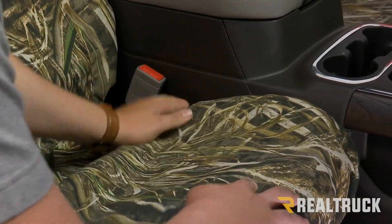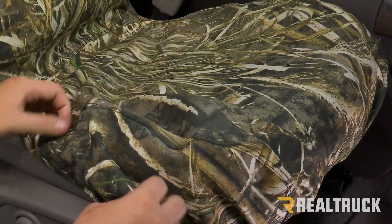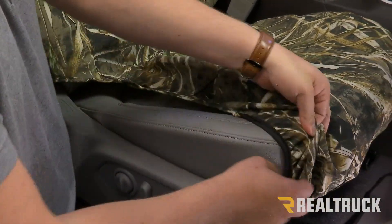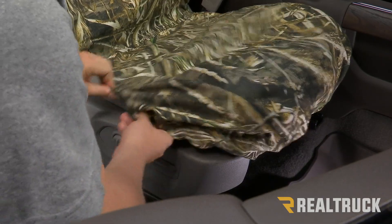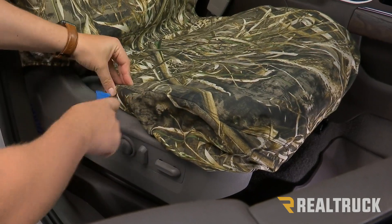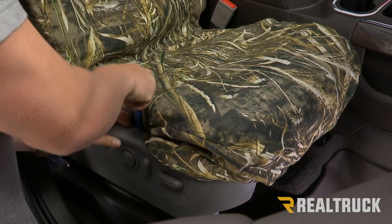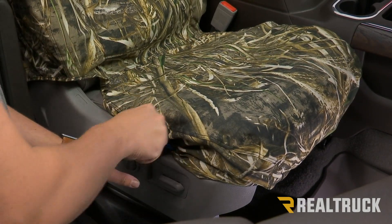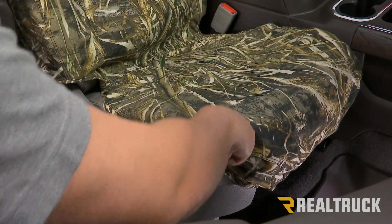Now we're going to tuck the sides in and snug everything to the back. As we snug it to the sides, we can pull on that strap which will pull it towards the back of the seat and keep everything nice and tight. For this side, we're going to get it started inside of this plastic area right here, get it pulled to about where it should be sitting, then take any sort of prying tool and feed it inside of the plastic frame around your seat. This will keep the seat cover where it needs to be and give you a finished look.